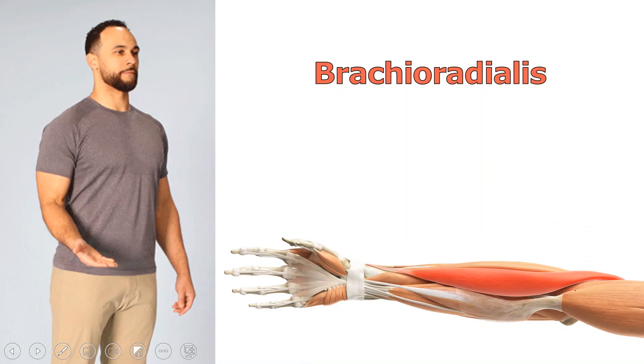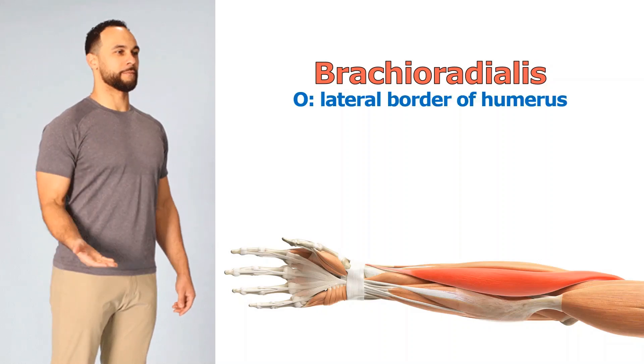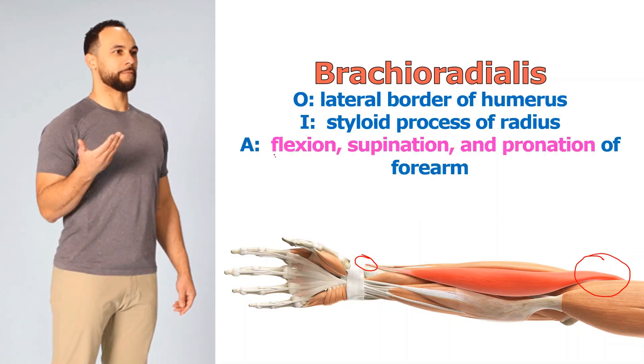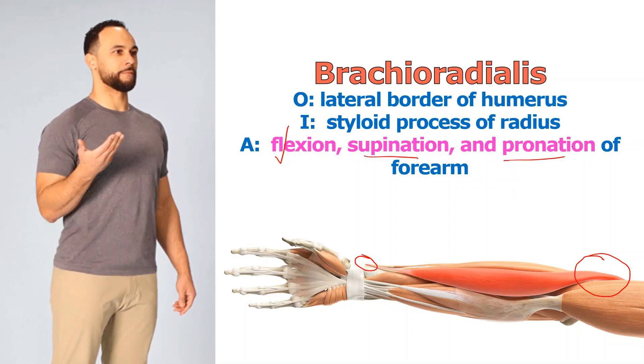Let's start with brachioradialis. Its main action is to flex the forearm. It originates at the very distal end of the lateral border of the humerus and inserts at the styloid process — the little tip of the radius. Flexion is mainly what it's known for, but because of its position, you can both supinate and pronate the wrist using this muscle. It's innervated by the radial nerve.